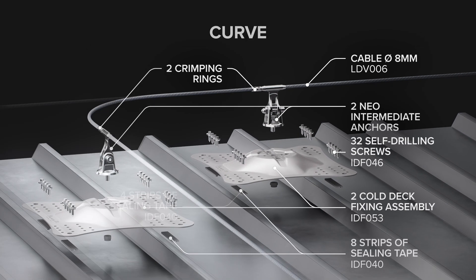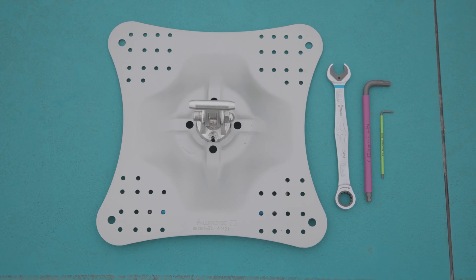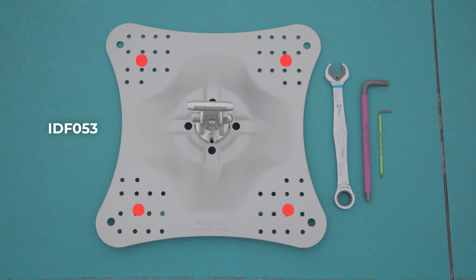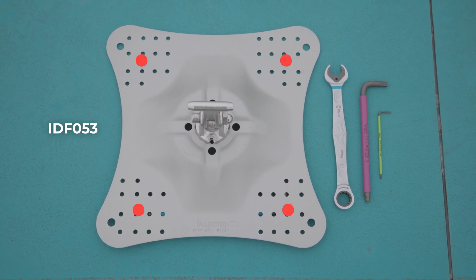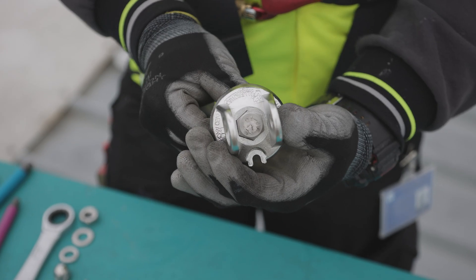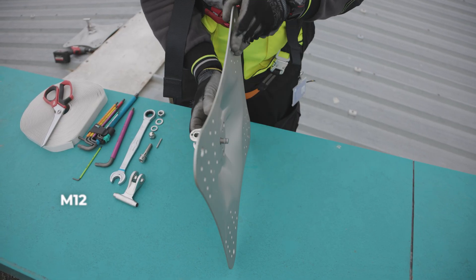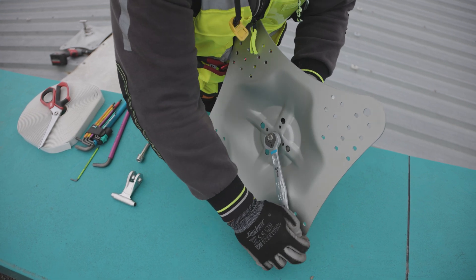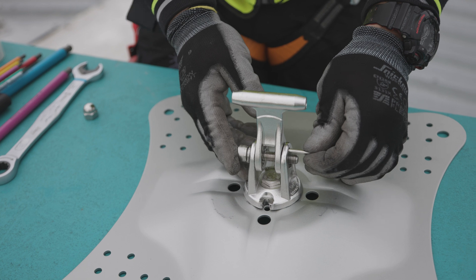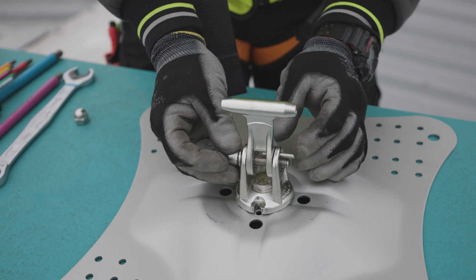First, pre-assemble the main components of a curve. Install the neo-intermediate anchor on the fixing assembly IDF-053. This bracket ensures a homogenous distribution of the pull-out force on the cold deck roof. Install the base of the neo-anchor to the plate with the M12 bolt. Tighten the nuts on the back side with the flat key size 19. Then install the head together with the calibrated shearing pin. This pin releases energy by breaking in the event of a fall.